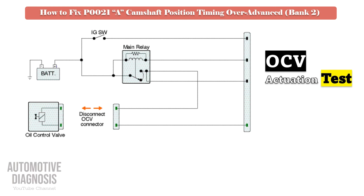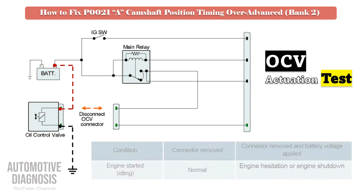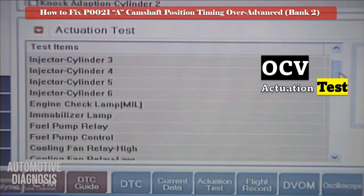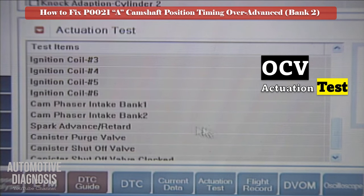Remove the OCV connector, then start the engine. Apply battery positive and negative to the OCV while the engine is running. If the solenoid is functioning, the engine must hesitate or stall. If after activating the solenoid you do not see any change in engine operation, it means the OCV might be faulty, so you must remove the OCV to do further testing.